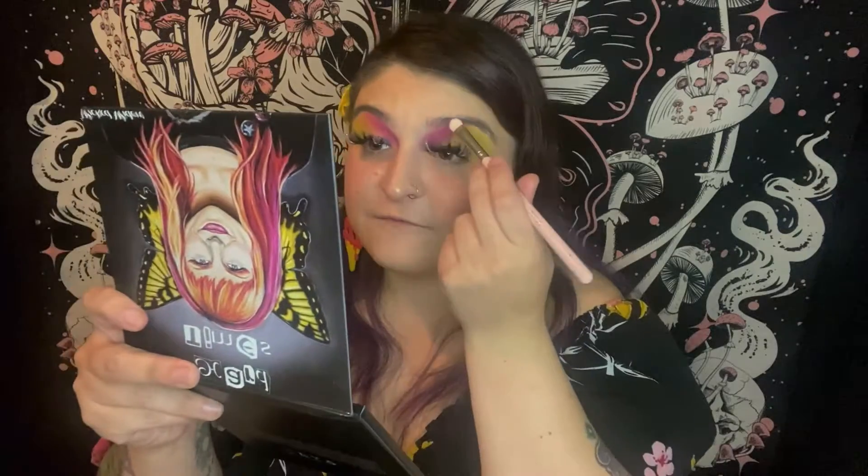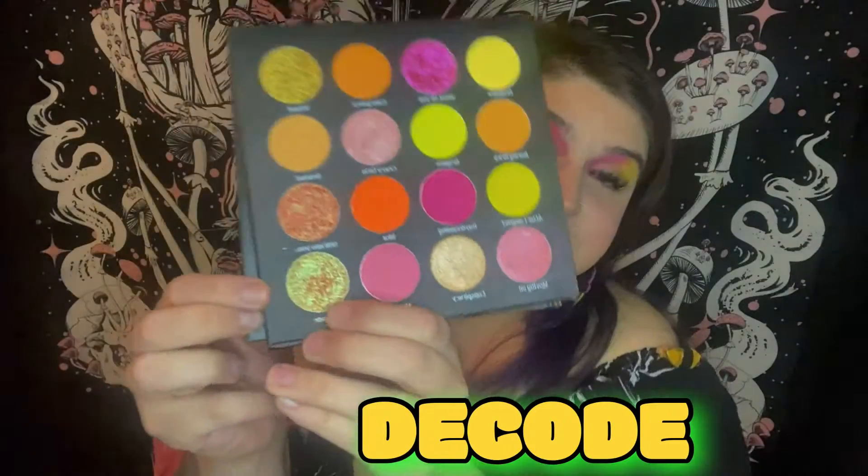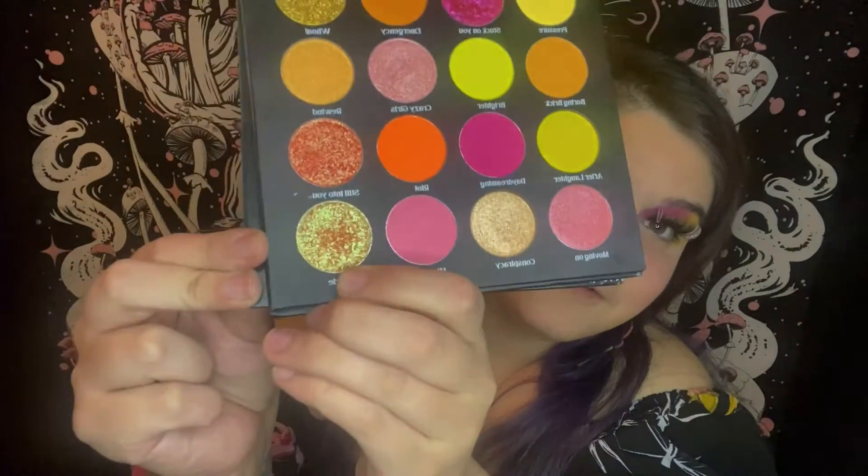Next I'm going to go in with my NYX glitter primer with a flat brush — this is the ColourPop E18 brush — and I'm just going to do a half cut crease. Now our eyes are all glitter-primed. I'm going to go in with this gorgeous duochrome shade 'Decode.' I was obsessed with that song in middle school — it's from Twilight and it's actually a good song. I'm going to put 'Decode' all over my lid.